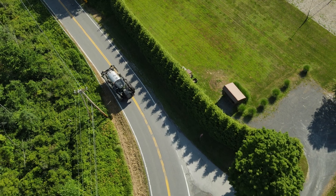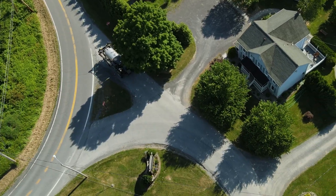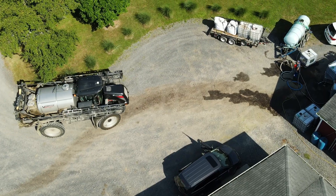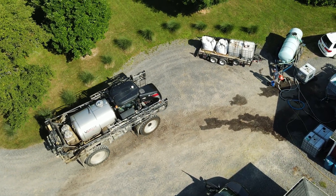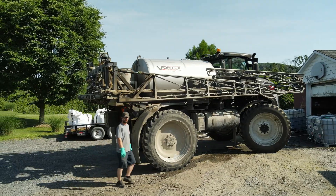On June 30th, we hired Caravelle to come down and apply extract on corn and hay fields for wood crust as a replacement for synthetic fertilizer. This is the first time we have done a big application on large acreage.